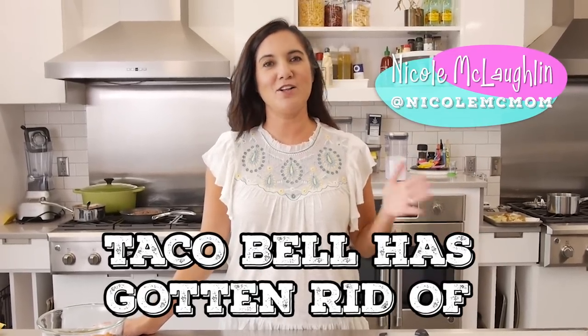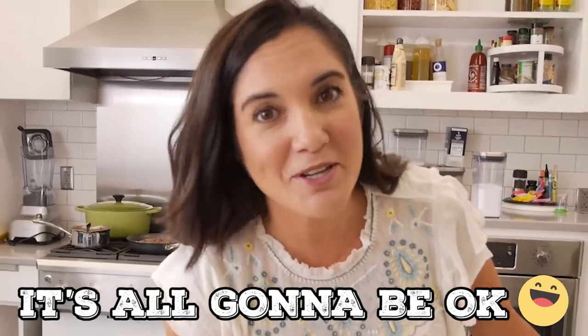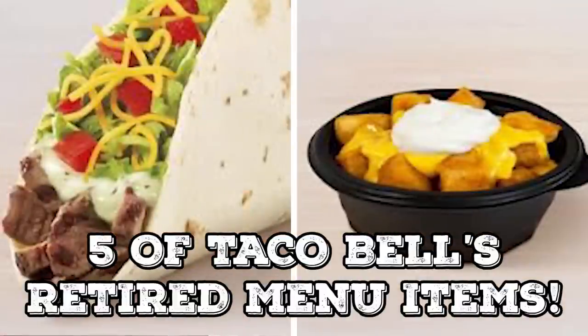In case you haven't heard by now, Taco Bell has gotten rid of several of their menu items, and this has upset quite a few people. Come here, let me tell you something — it's all gonna be okay. I'm gonna try to recreate five of Taco Bell's retired menu items, including our very favorite, the Mexican pizza, so stick around.